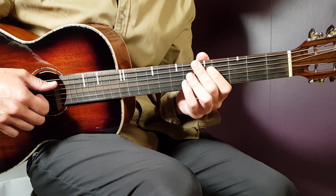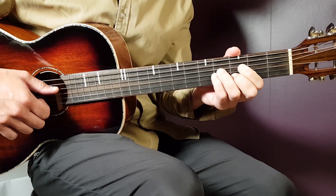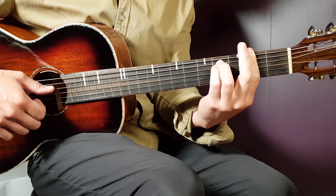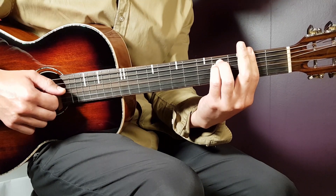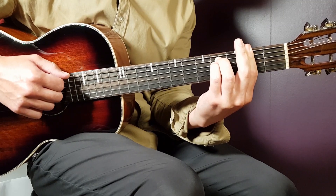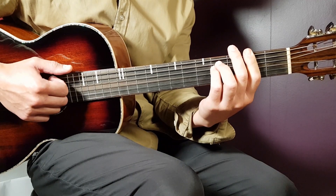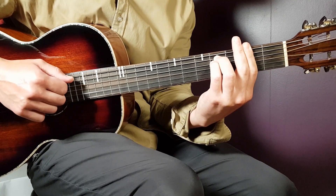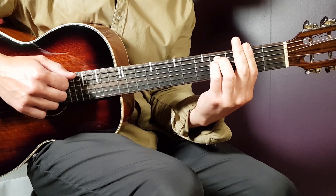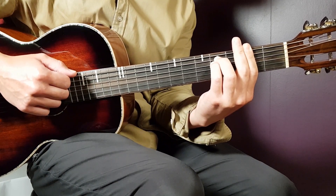Let's take a look at the main strumming pattern. The chord positions will be F sharp minor, E, and B minor. We have a strumming pattern to check out. Grab F sharp minor and one strumming round will be: down, down, down, up. That's how you start.